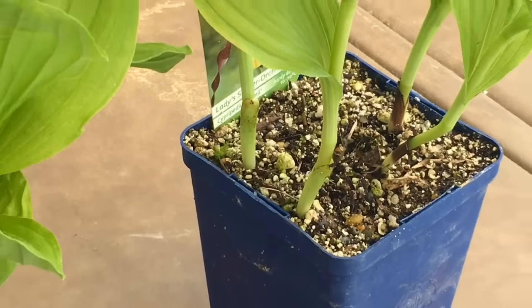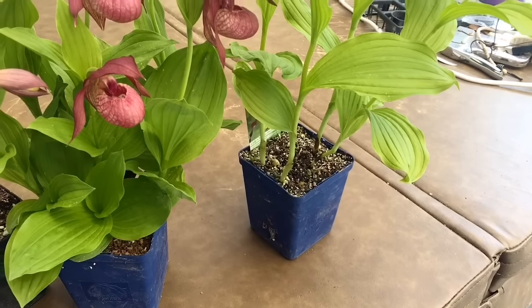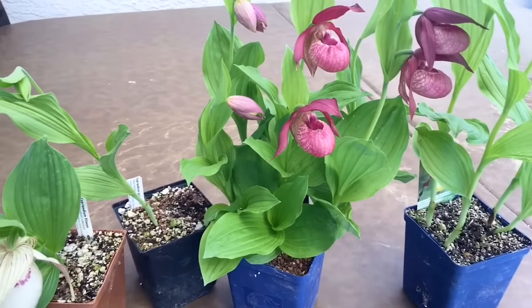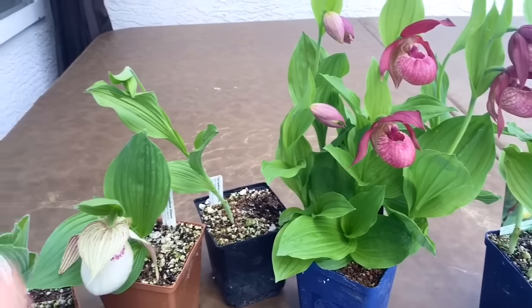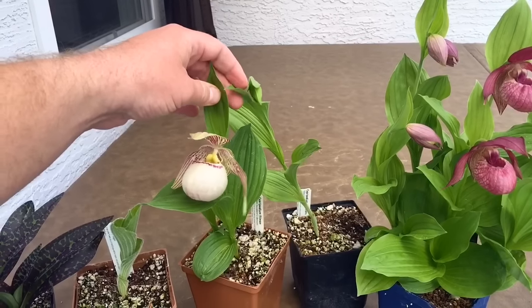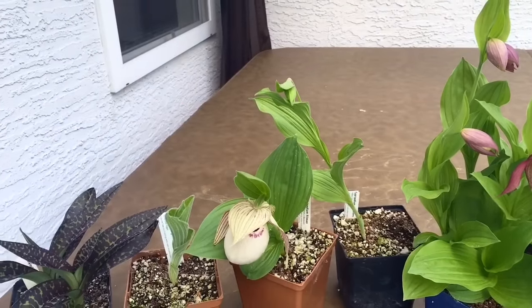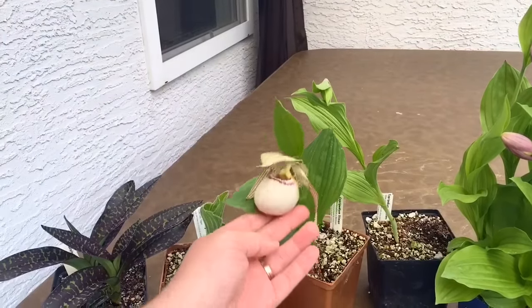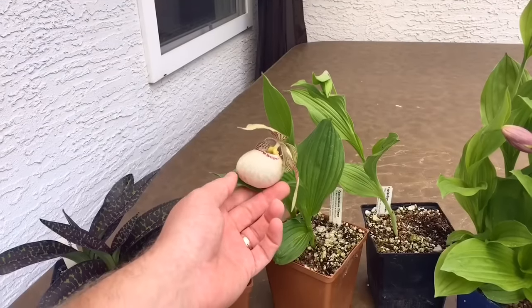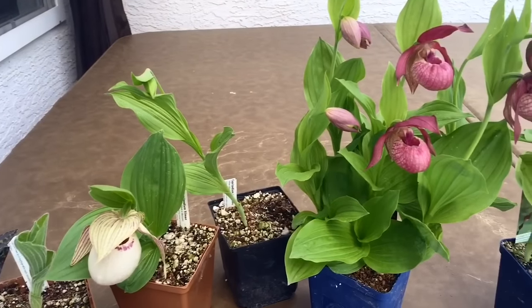In the springtime we don't really start watering again until the tubers start to sprout. When they do sprout, they sprout quite quickly and you ramp up the water quite quickly as well — it doesn't take many weeks for them to go from breaking dormancy to being this size. So all of a sudden the watering is really picked up again quite quickly.